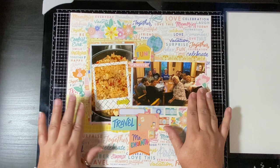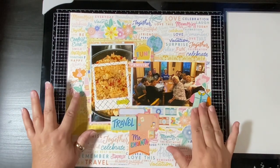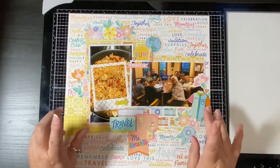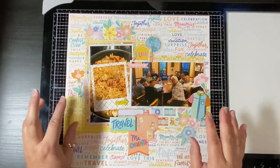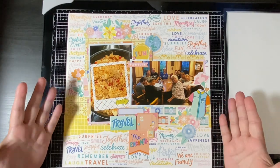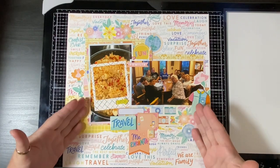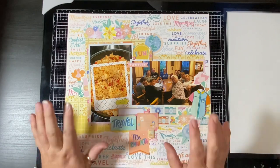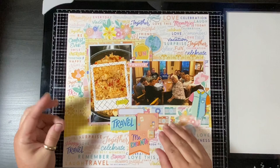I just appreciate you all being here because I find so much joy and mental health in scrapbooking — whether it's the good stuff, the bad stuff, the boring stuff, the regular day-by-day stuff. I find so much joy in this creative outlet because it is the only creative outlet I have. I cannot draw or paint, none of that. So this is my mental health for sure. I appreciate you all coming on this adventure with me — it means so much and I am so grateful.